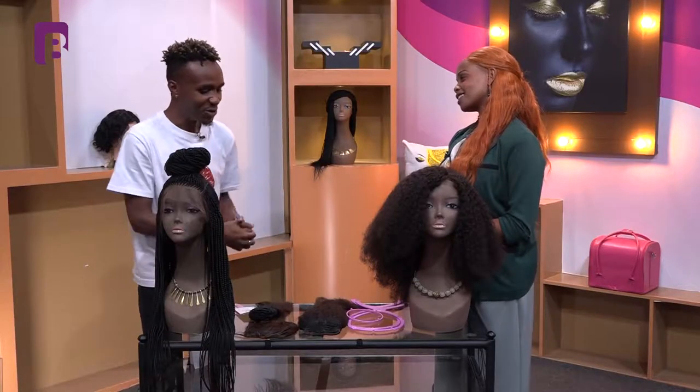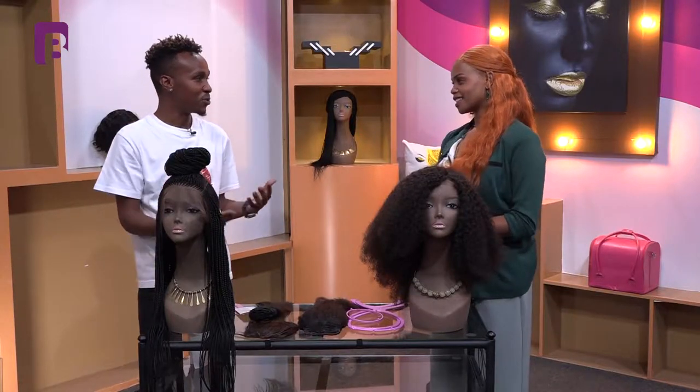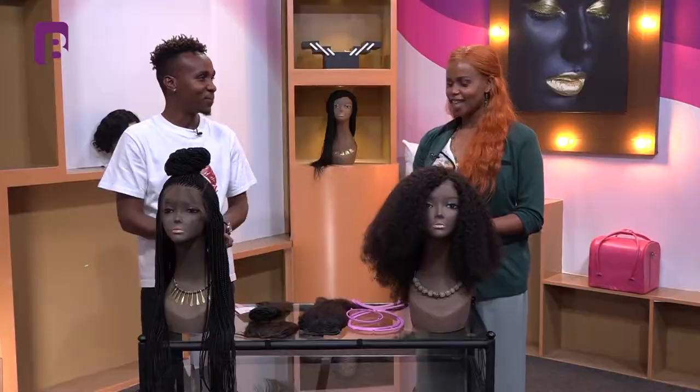Happy Friday everyone, I hope you had an amazing week. This week on Beauty Booth it has been all about hair — 100% human hair. We've been working with Batha from Miss Beloved, and she has helped us understand what it is when it comes to taking care of your wigs, layering your frontals, and combing them. Batha, thank you so much for being in studio with us for the week — tell us what we need to know when it comes to looking good with wigs.